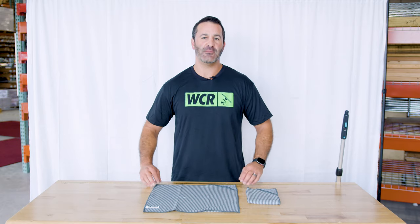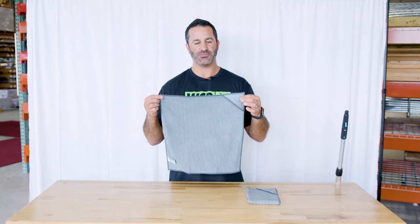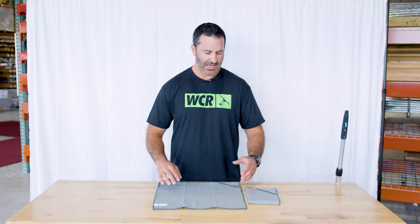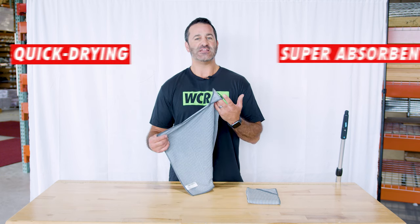Alex with windowcleaner.com. This is the newest detailing towel from Moerman — a 16 inch by 16 inch bamboo towel. This bamboo towel is really quick drying and super absorbent. Quick drying is something you want when it's really absorbent. Towels like this have great water retention too.